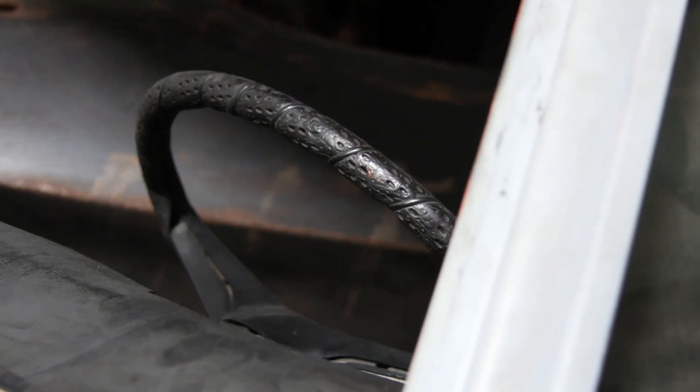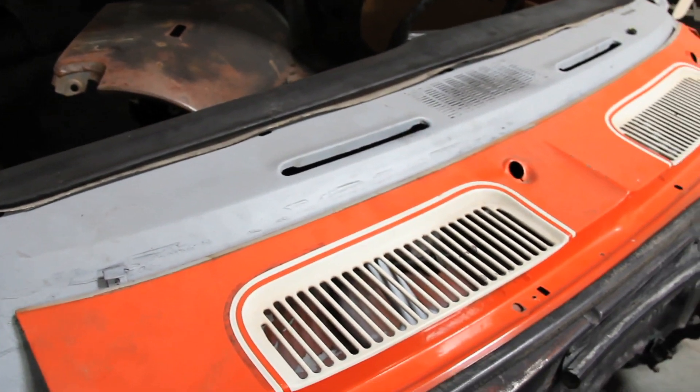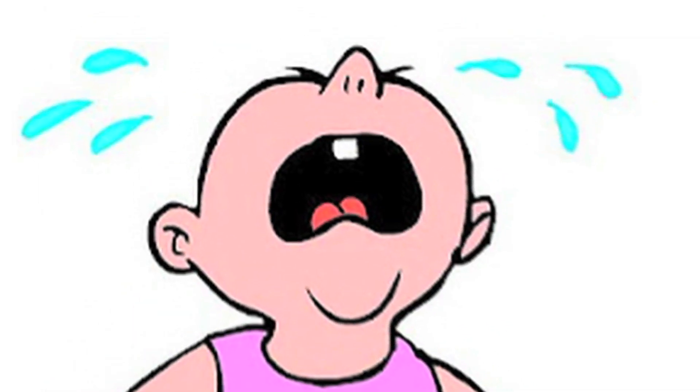We're building Blank Slate to be a dominating street car and autocross terror, and under that ugly hood we need a serious balls-out engine that has a mixture of power, durability, and torque to make even the most hardened enthusiast cry their eyes out.